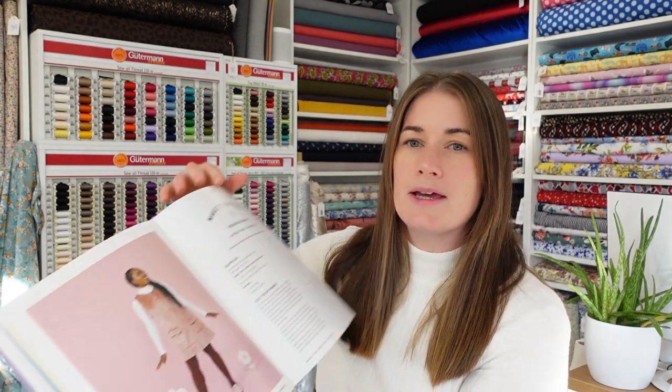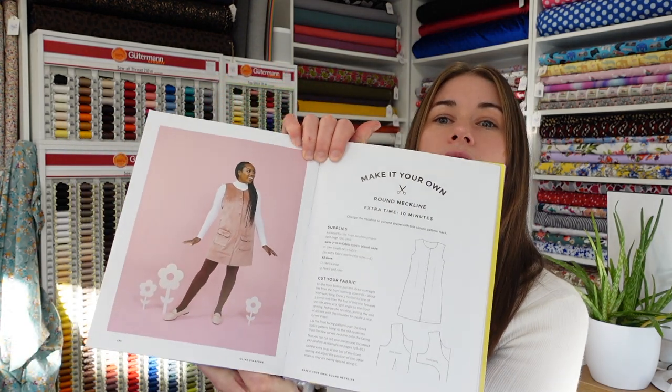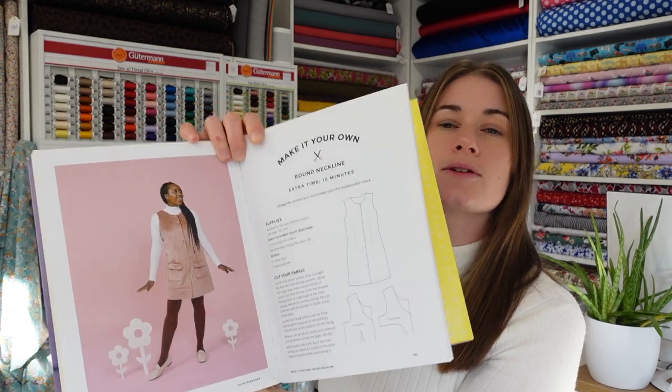The only thing I'd say is that looking at versions made up on other people, it looks like it can be quite boxy — quite loose around the middle. So I'm definitely going to make a toile for that one and make sure it's nice and fitted and nipped in at the waist, which is the kind of style I like.